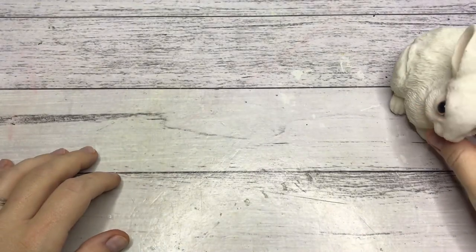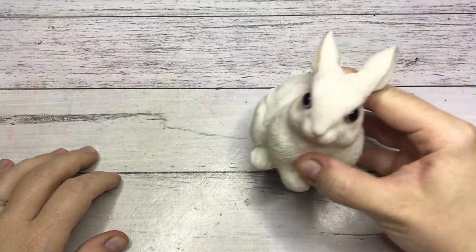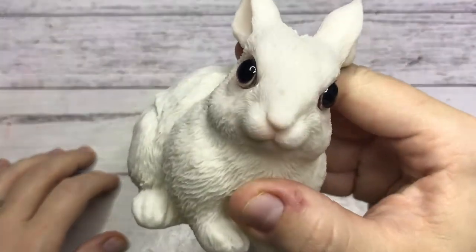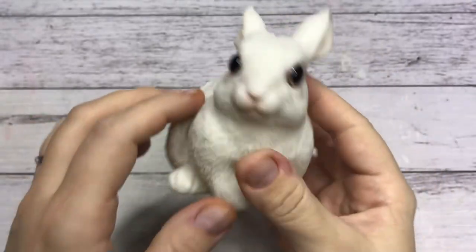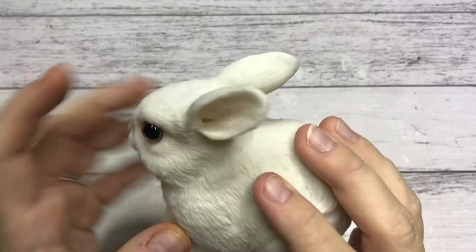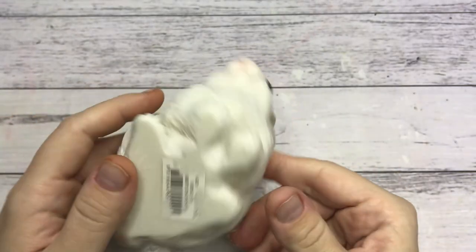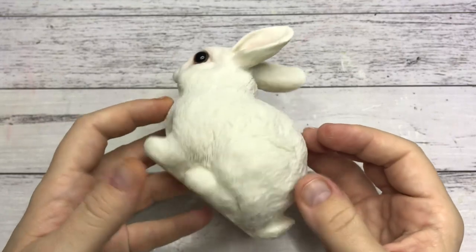Hi everyone, my name is Chantel and welcome to another video. Today it's time for another thrift store makeover, and I've got this little bunny rabbit for you. There's not much wrong with it — it has a little hole in its ear, but other than that it looks fine. So yeah, this is what I'm working with today.